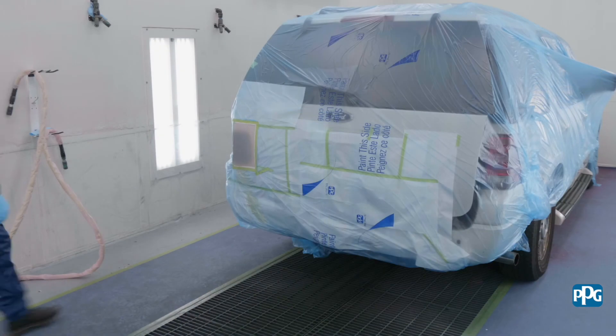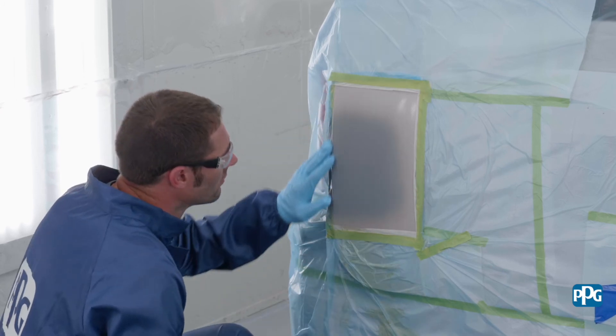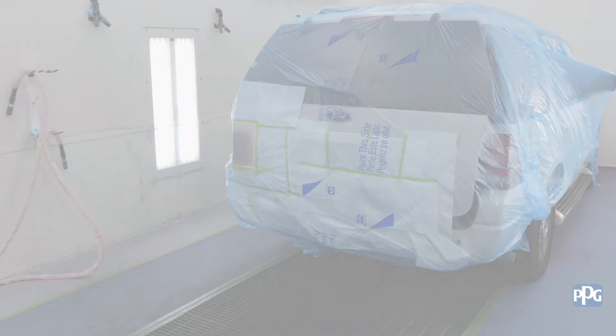It's important to note that you should always prime or chemically treat the bare aluminum substrates immediately, as oxidation can form on exposed aluminum surfaces in as little as 15 minutes. If necessary, scuff and re-sand prior to priming.